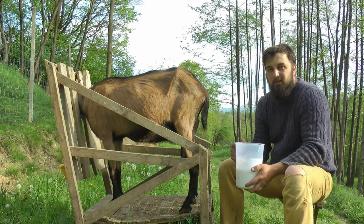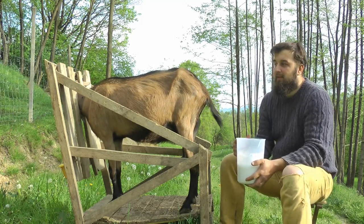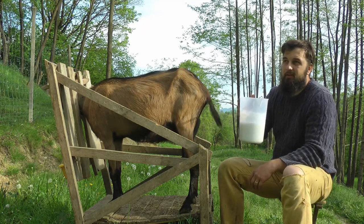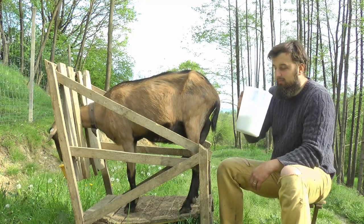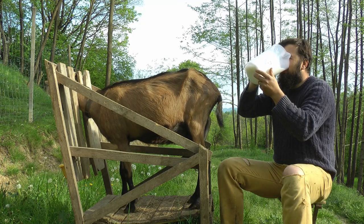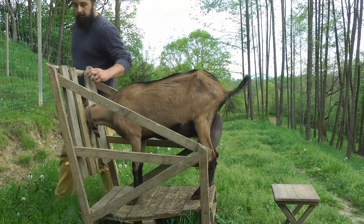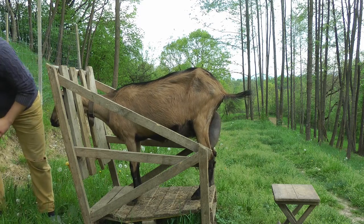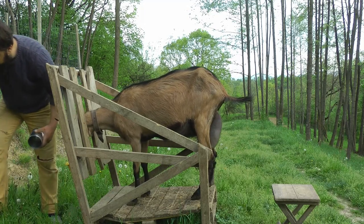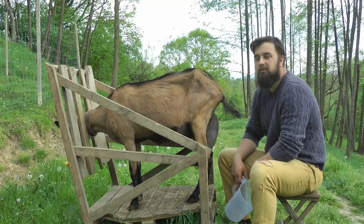S-ar putea sa revenim cu o proba a laptelui cand ne mai liberam din sarcini zilnice si vom putea sa umblam cu ele din nou, ca sa vedeti adevarata ei valoare. Salutare prieteni, eu sunt Daniel din Maramures si cresc cateva capre.